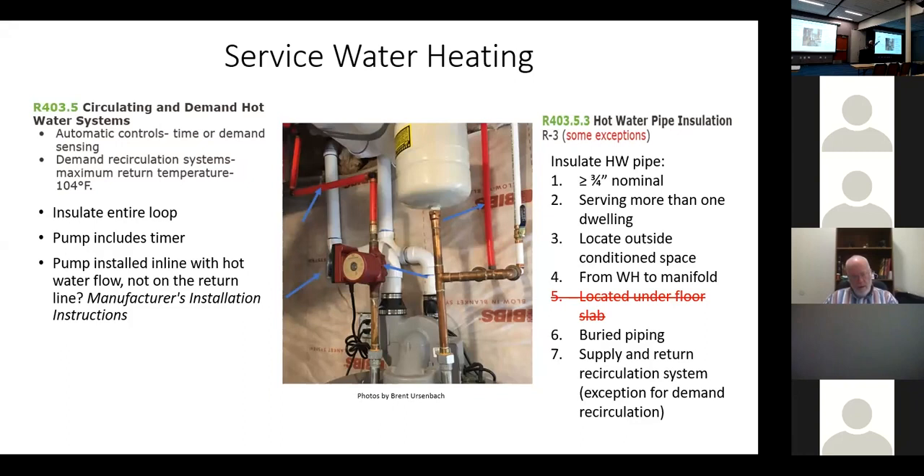On a proper recirculation system, you run three-quarter or one-inch pipe out to all branches, then take a small three-eighths return line from the furthest fixture back to the water heater. With a pump and timer during occupied hours, you just keep the pipe in one loop. But it's basically radiating heat off the line the whole time — in summertime you're removing that heat with air conditioning — so it must be insulated.